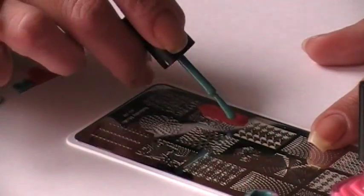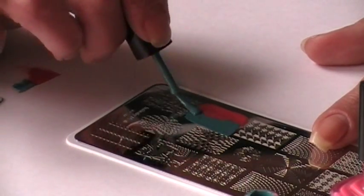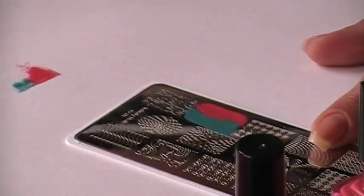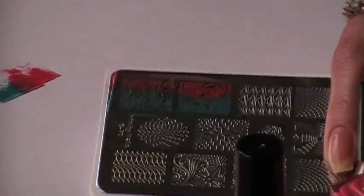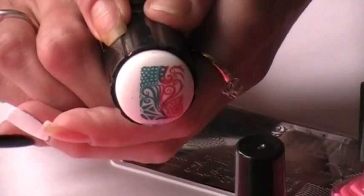I normally only paint half of the image with the color. It could be because this image has a little bit more openness to it. That was much better — filled it all using my squishy stamper. Picked up. Perfect.